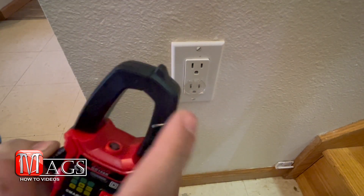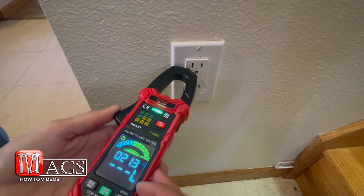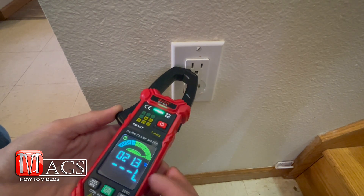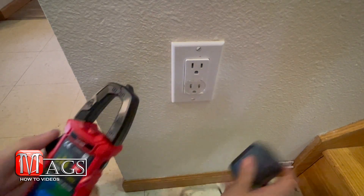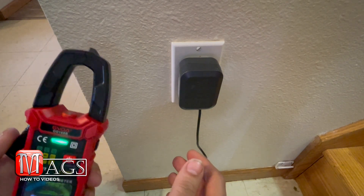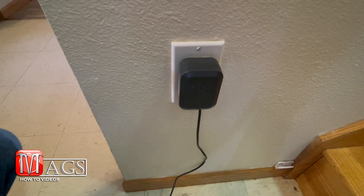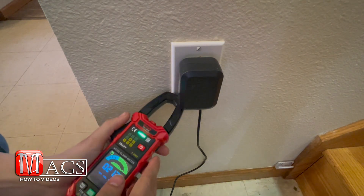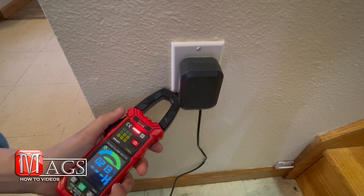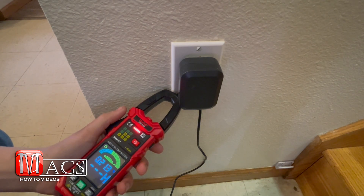Next I'll be testing the NCV live reader, which is located right here at the top. Pointing it at the wall it glows green and shows an L, which means low. When I plug it in near a live outlet, it glows red and shows an H for high.